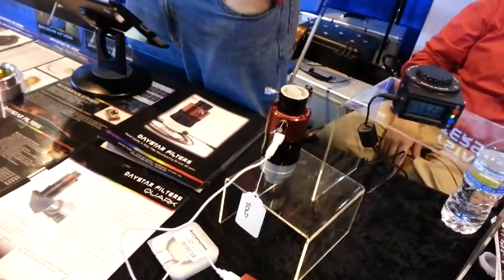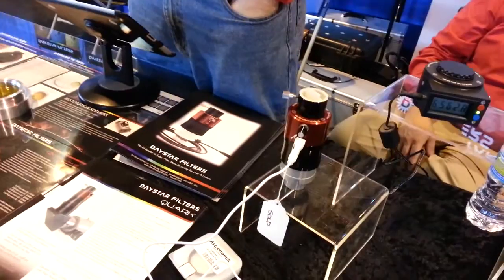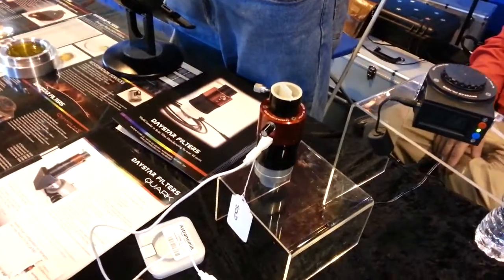To get a full disk, you need an ADF4. ADF4 is what we had on the field yesterday. If the focal length is under 450 millimeters, it'll show full disk.